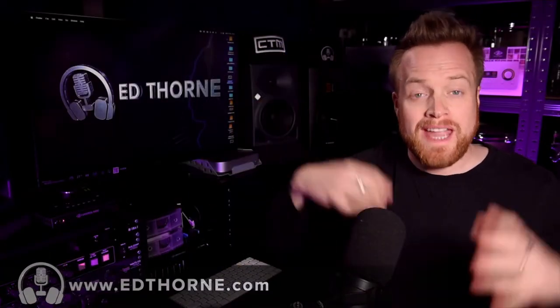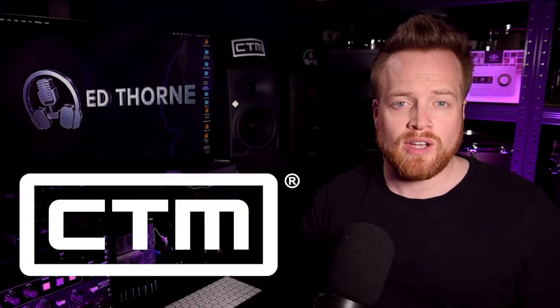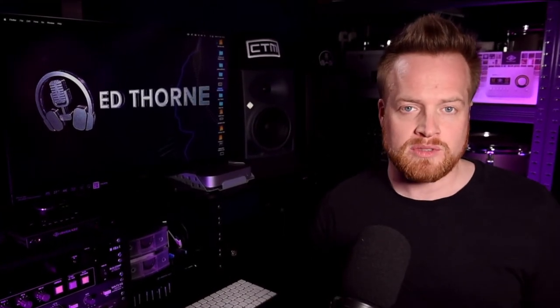Hi, I'm Ed from edthorne.com here to help you decide which music production gear is right for you. This video comes in partnership with the fine folks at ClearTune Monitors in Florida, who supply outstanding quality in-ear monitors to suit all budgets for audiophiles, gamers and professional musicians alike.